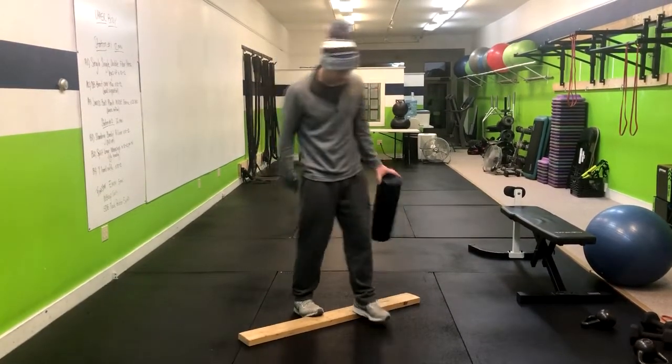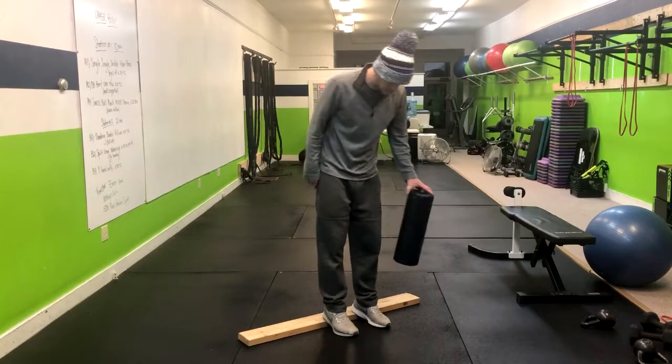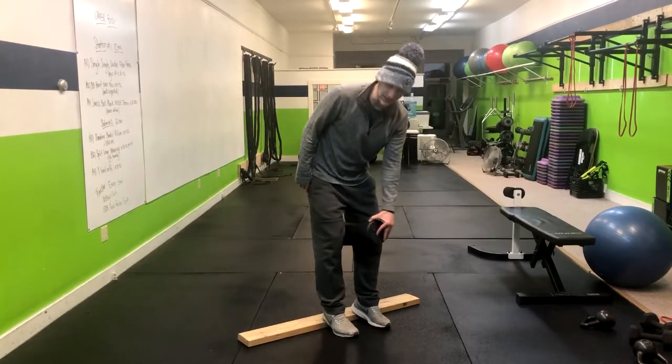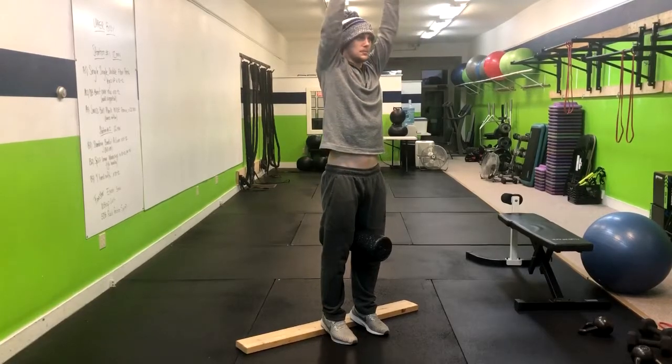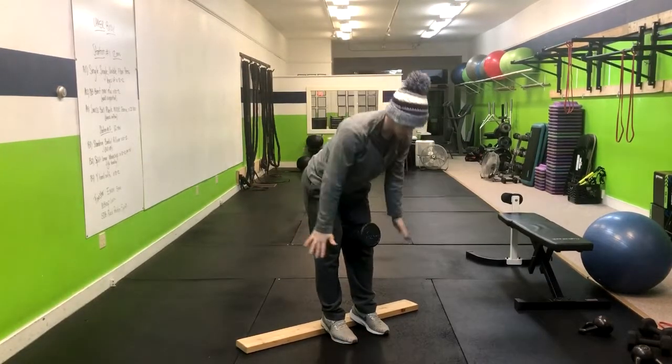The next step — we'll be doing three of these. Toes down, heels up, and same idea. Inhale up, really exaggerate the breath, inhale up, and exhale. Do that three times.